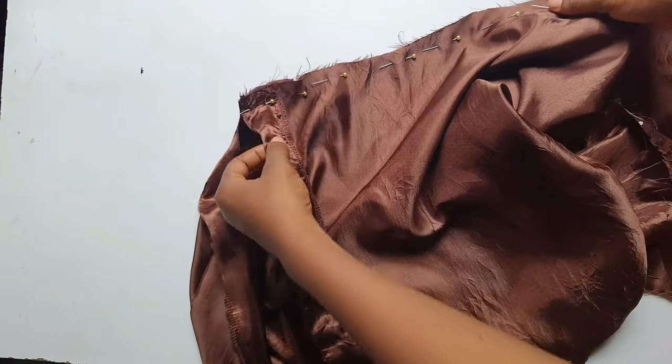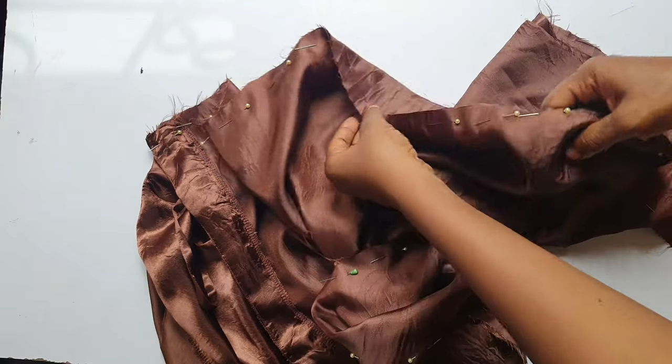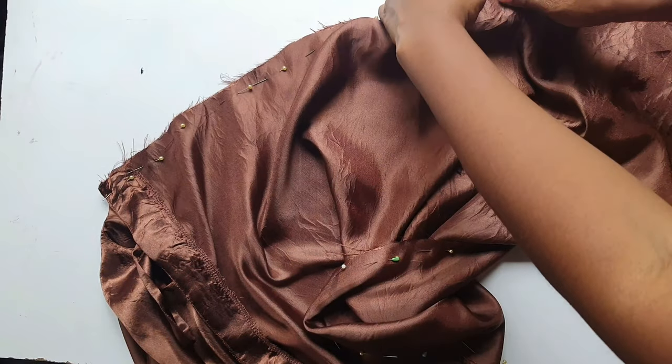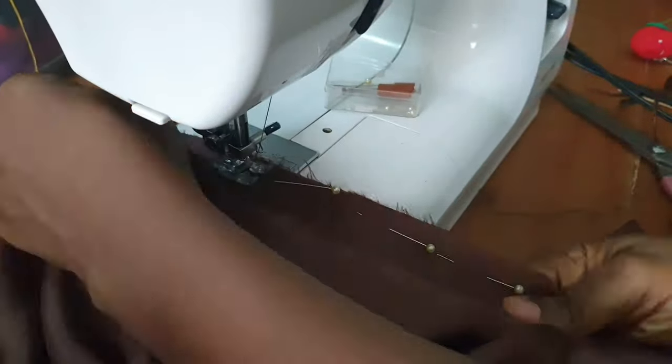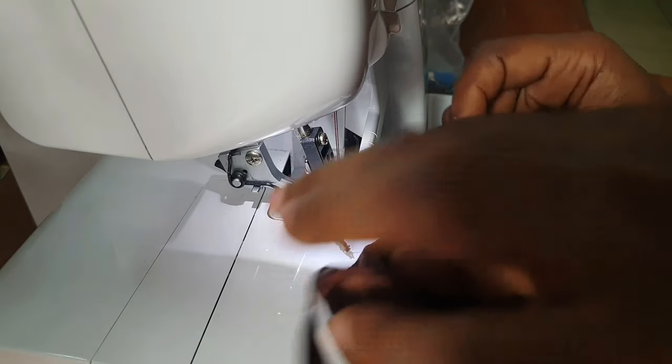Next, I sewed the side seams. After sewing the side seams, I tried the dress on to see if I needed any adjustments before locking them. The back fits well, but the front had a little looseness at the waist — that was because I left the one-inch ease while tracing my fitted dress block pattern. So I reduced it by half an inch, not too much, because I still needed some freedom at the waist.